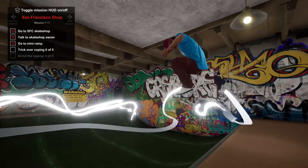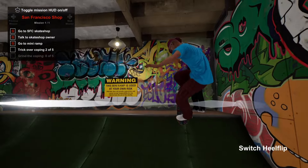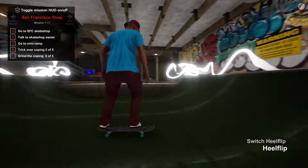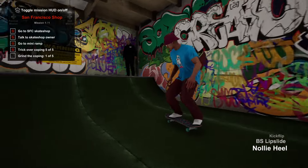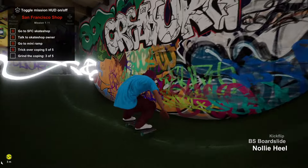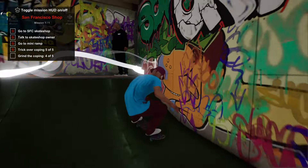Earlier in the episode you had to do 15 flip tricks back to back, which got you prepared for this one. It really wasn't bad at all — you only had to trick over the coping, you could have ollied, it didn't matter. Then I learned how to cheese this a few episodes ago with the grinds. But if you continue watching, after my fourth grind of the coping I actually did something spectacular — I did what I was supposed to do.